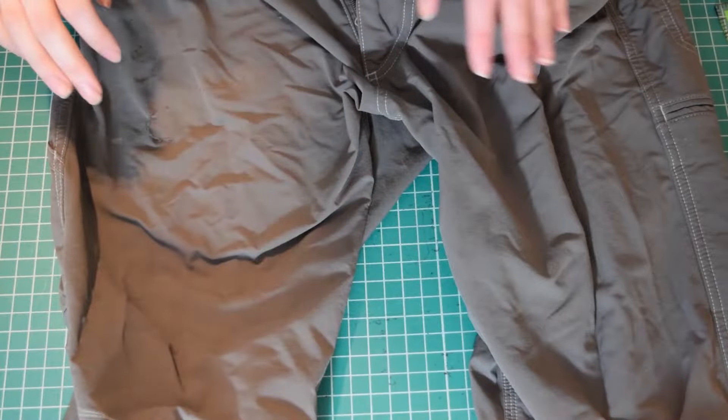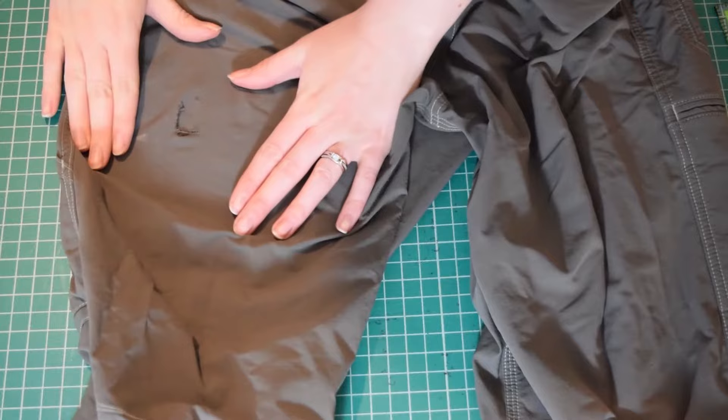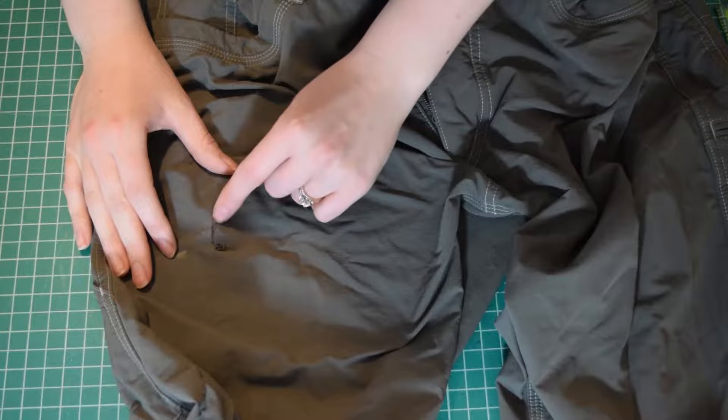Hi there, welcome to my channel. Today I'm going to be fixing these pants that have this small rip in the leg here. So let's see what we can do.